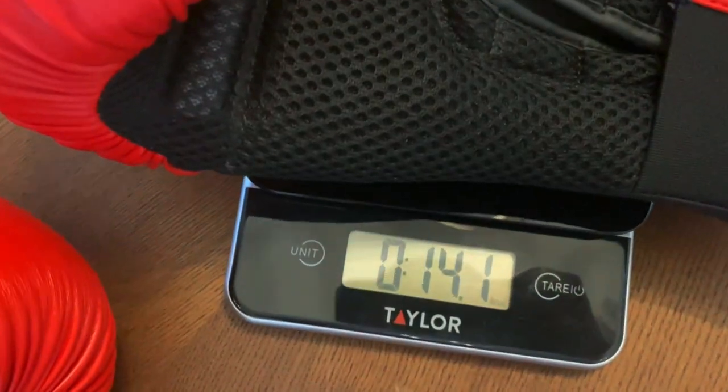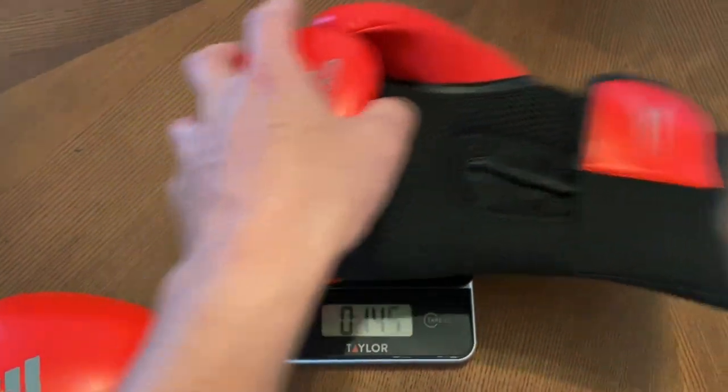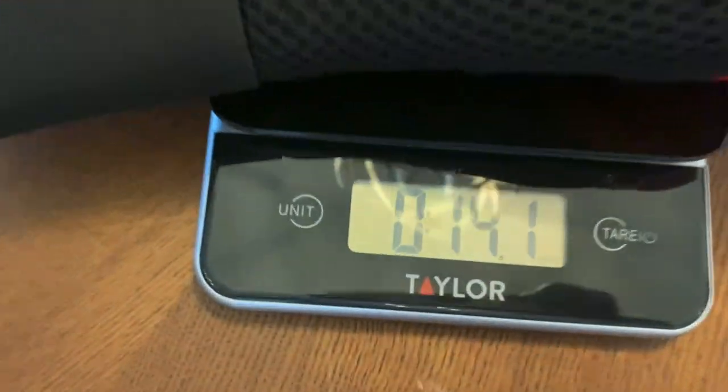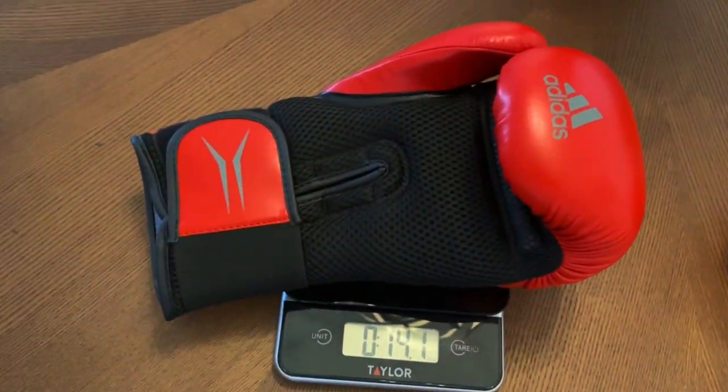I was interested in trying out the entry level to their Speed Tilt lineup, which is this 150 glove. The best way to describe this is it's a slightly better version of an Everlast Elite Pro Style Glove. Those Everlast Elite Gloves you can find at local sporting goods stores like Dick's, Big Five, or even Target and Walmart.